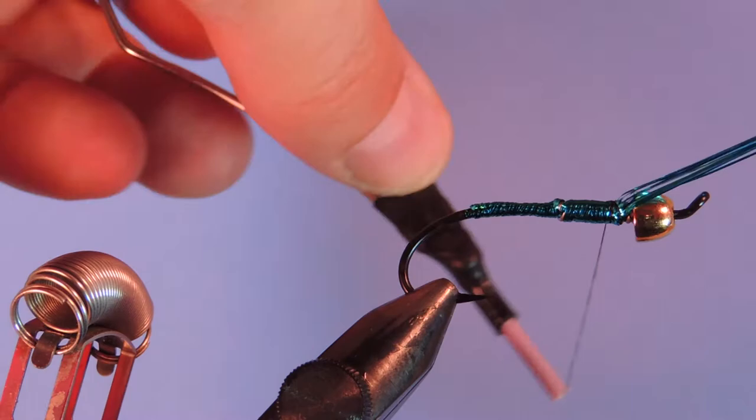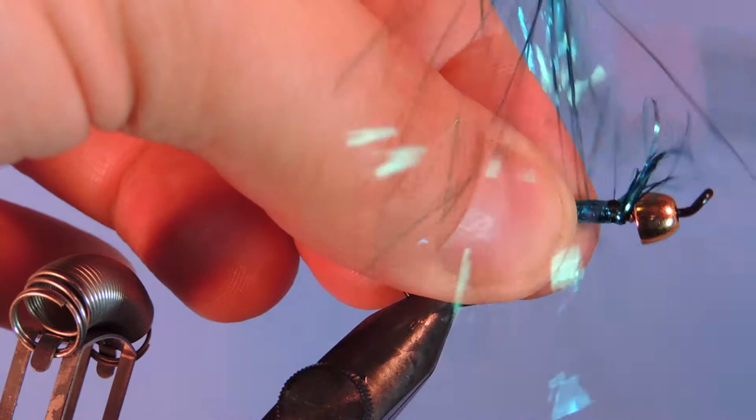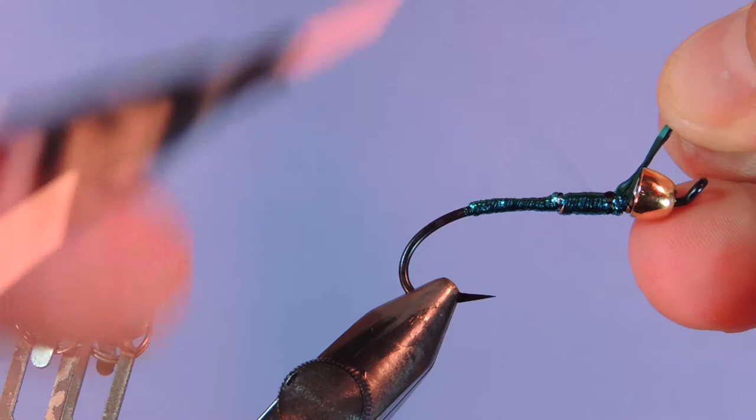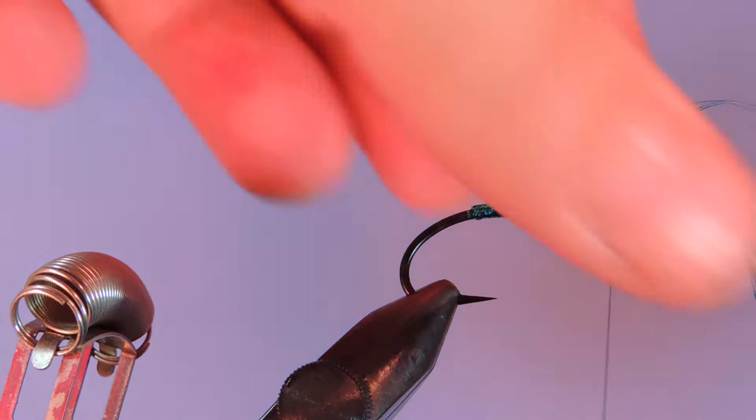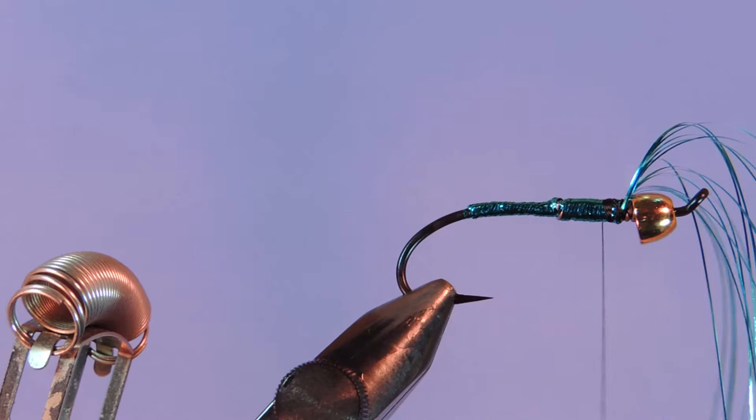This can get a little bit tricky, you just have to be a little bit careful with your materials. I'm just going to let that hang forward for now. If you want, of course, you can clip this — it just makes it a little bit easier to handle.